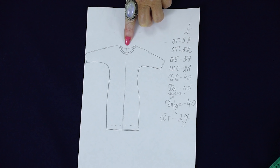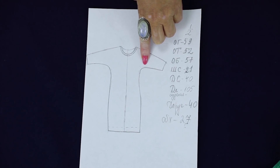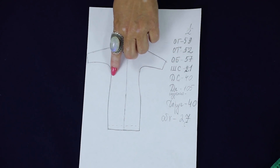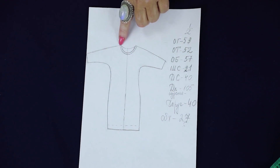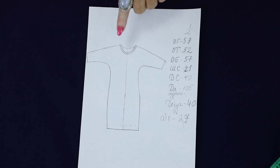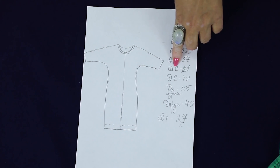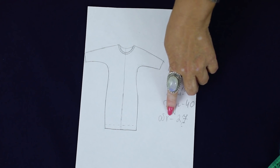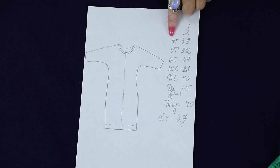Now let's have a look at the sketch once again. Have a look at the sleeve — it's not a bat wing, it's a very elegant one-piece sleeve. There will be seams both on the center back and the center front. The bottom will be overcast. The neckline will be edged with the bias binding. The measurements we need: bust, waist, hips, back width, back length, item length, sleeve length, sleeve circumference. These are the only measurements we need.